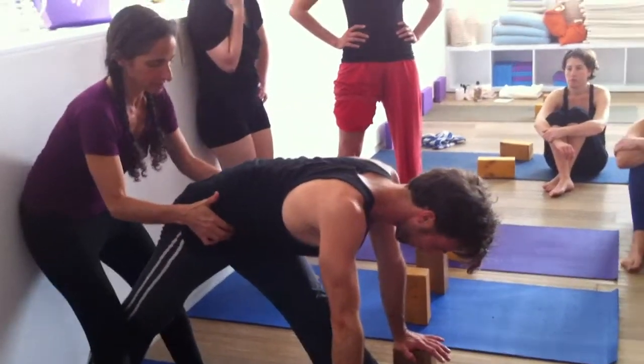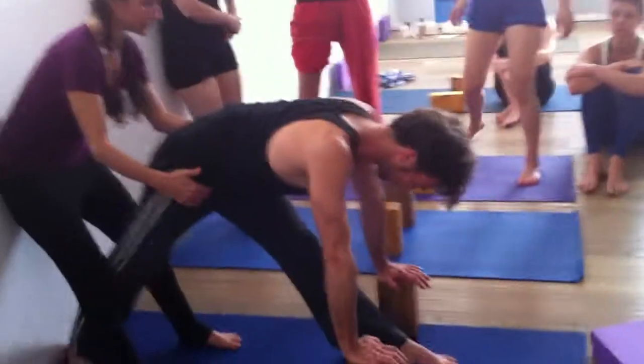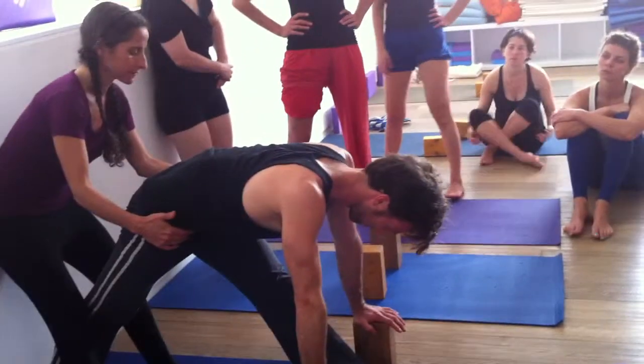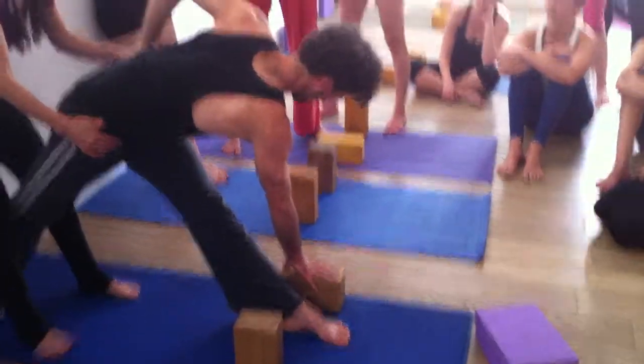He's an exception — he needs to lengthen. Take your hand to the outside of the block. You can put the block down; I think it's okay if you put the block down, it's more stable. And come up on your fingertips, and then just end here.